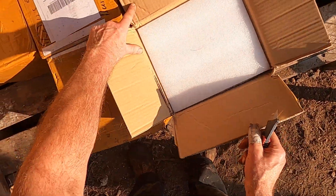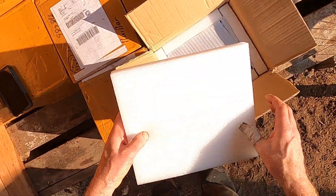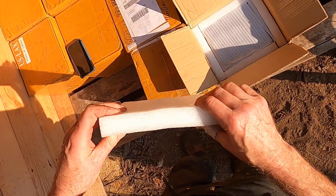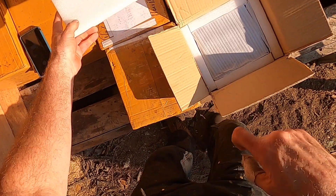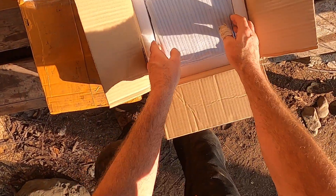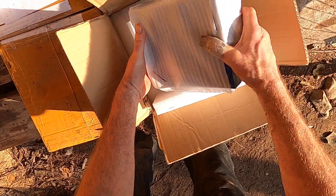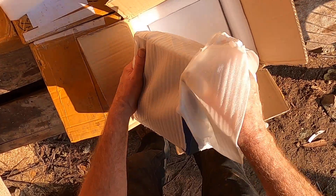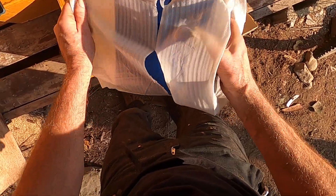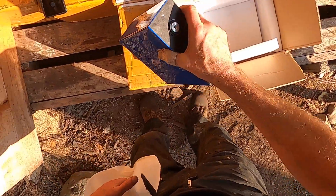They sure do pack these boxes well. This is some sort of medium density foam that seems to provide a lot of cushioning. As usual we have the foam and then a foam bag around the cells. That's a bit torn up but that's to be expected for five weeks riding on a ship and then a week and a half in a FedEx warehouse and FedEx truck.